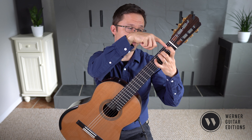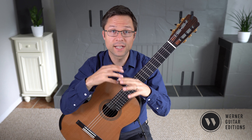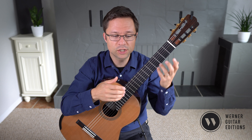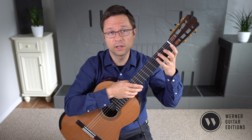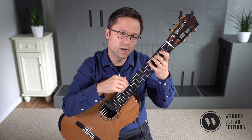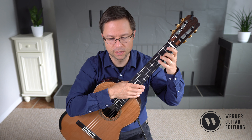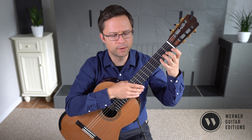So this would be second position, and this would be first position. We have some second position playing, as Sor does in his original publication. You could play the piece all in first position, but because Sor fingers some of it in second position, I do that as well, with some exceptions for certain notes.